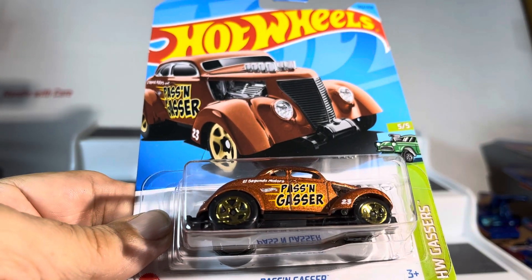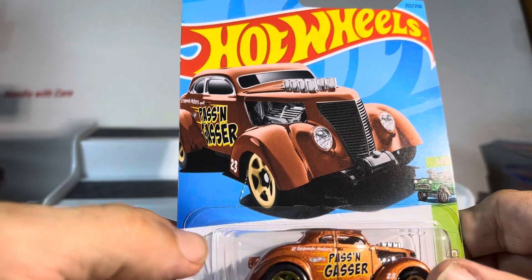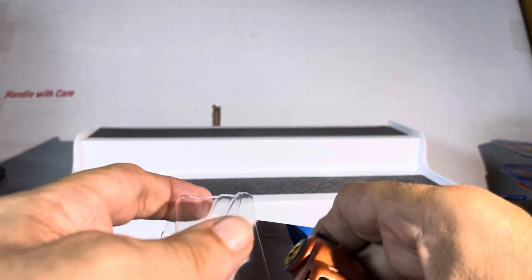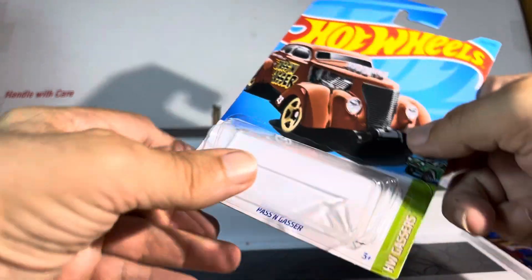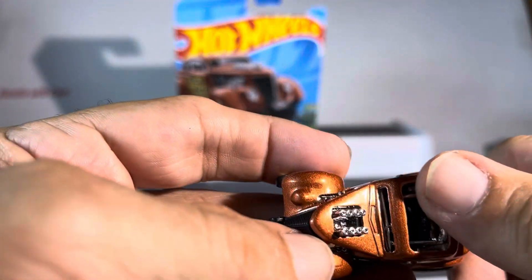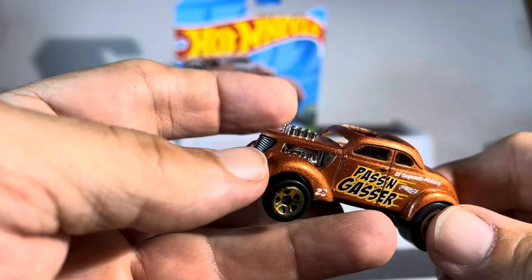Passin Gasser by Hot Wheels — I haven't seen this color before, this is sharp. First of all, love the huge sunroof; you can see the roll bar right down in there.